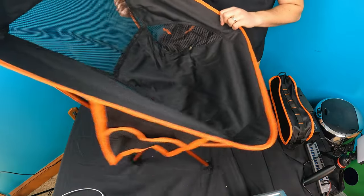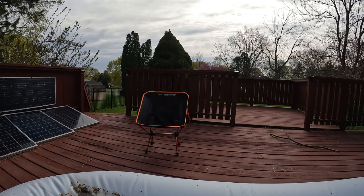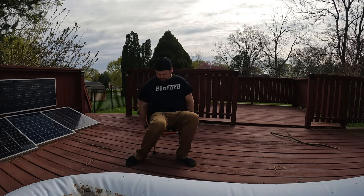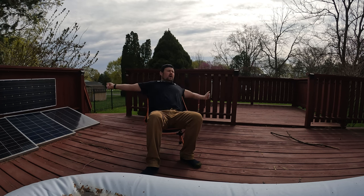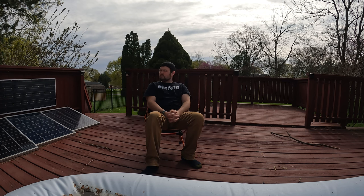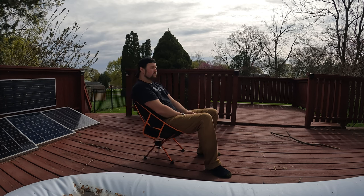Alright, we are 200 pounds — let's see how it works. Nice cup holders! Soft and comfortable.